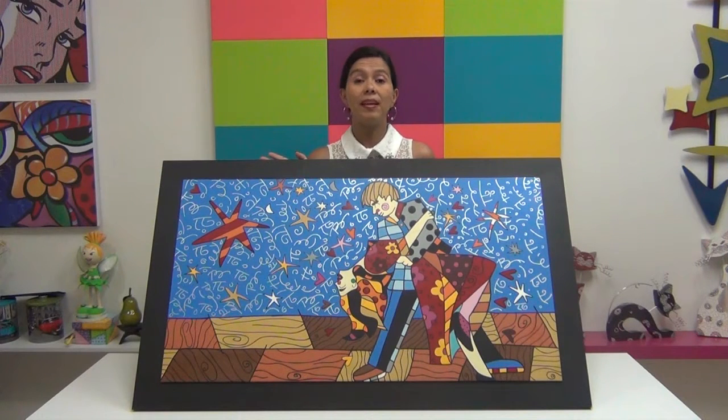Welcome. I am Lina Jaramillo. Today, I will teach you how to paint this beautiful picture in a pop art style using different techniques.